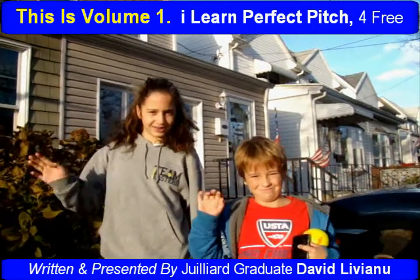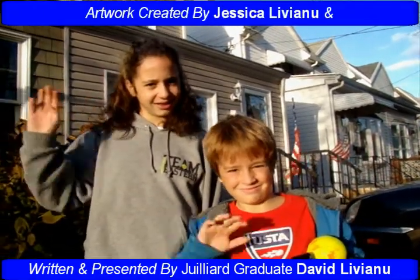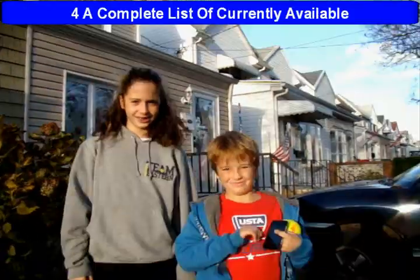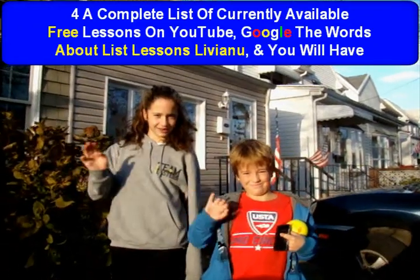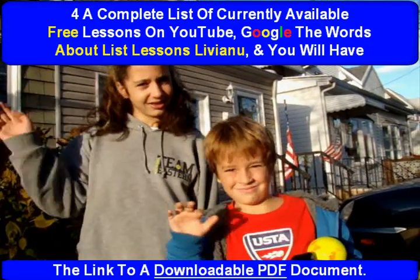Written and presented by Julia graduate David Liviano. Artwork created by Jessica Liviano. Animation created by Jacob Liviano. For a complete list of currently available free lessons on YouTube, Google the words 'About List Lessons Liviano' and you will have the link to a downloadable PDF document.